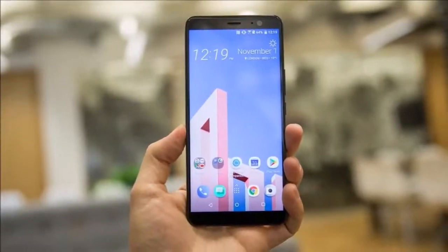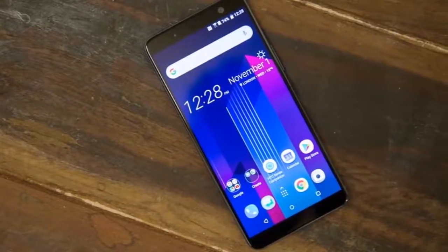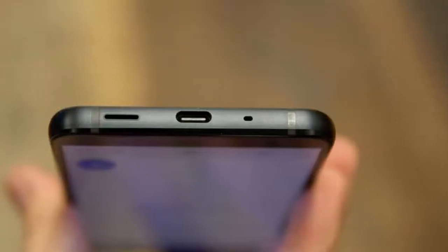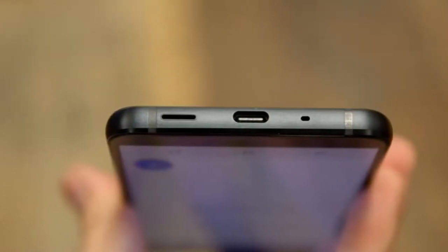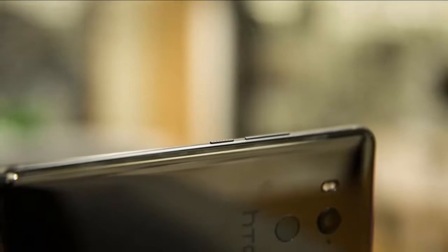Here's the U11 Plus alongside the U11 Life, also announced Thursday. The U11 Plus charges with USB-C. The phone is physically very similar to the standard U11 and is IP68 water-resistant. I like these marks on screen that appear to show you how hard you're squeezing.